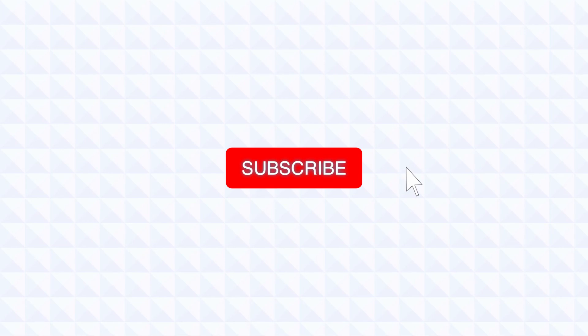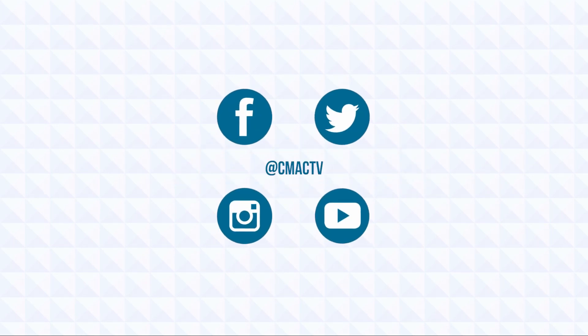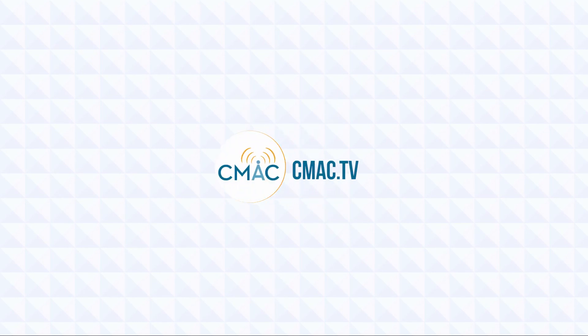Now that you know how to use the ATEM hardware itself, join me in the next tutorial where we dive deeper into the ATEM's capabilities through the software. Thank you for watching and I'll see you in the next one. If you liked this tutorial give it a thumbs up and subscribe to the channel, and check out our playlist of other tutorials. You can stay up to date on all things CMAC by following us on social media, and learn how you can become a member with access to equipment, editing tools, and other resources by going to cmac.tv.